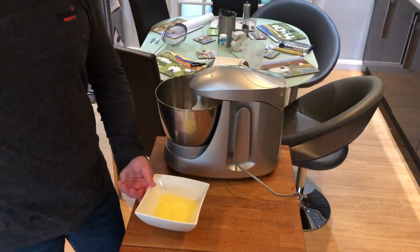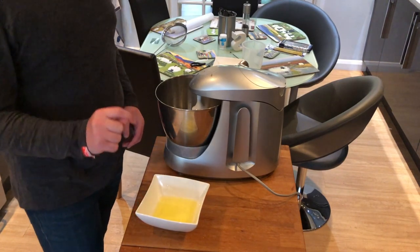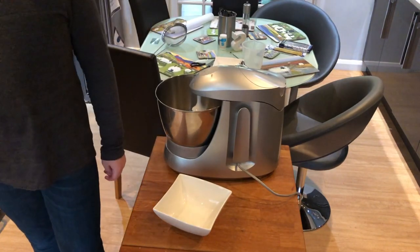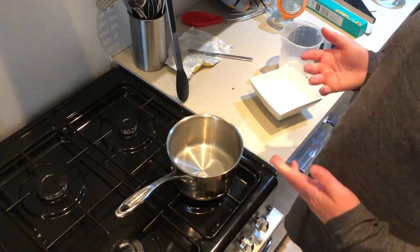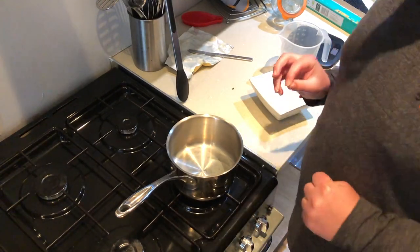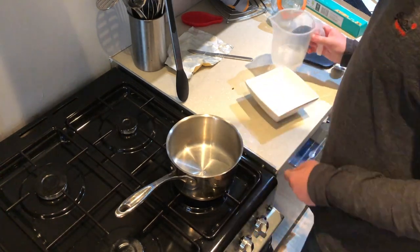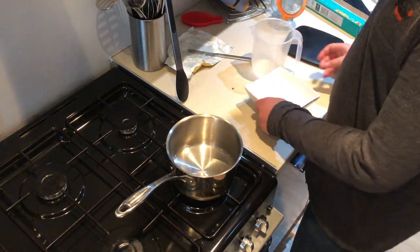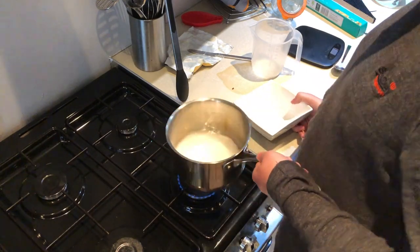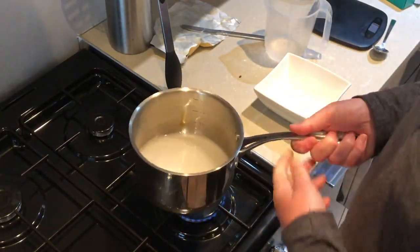So the first thing we need to do to make our Italian meringue filling is whisk the egg whites to soft peaks. We'll be back when these are at soft peaks. Now we're going to make a sugar syrup. Add in the water, then add in the sugar, and gently combine them — do not stir this. We need to leave this for five minutes to thicken.